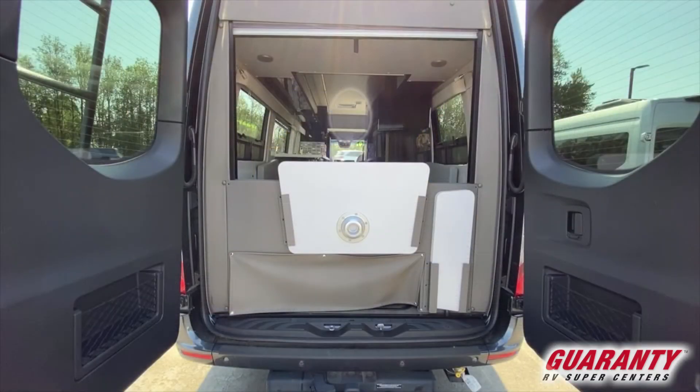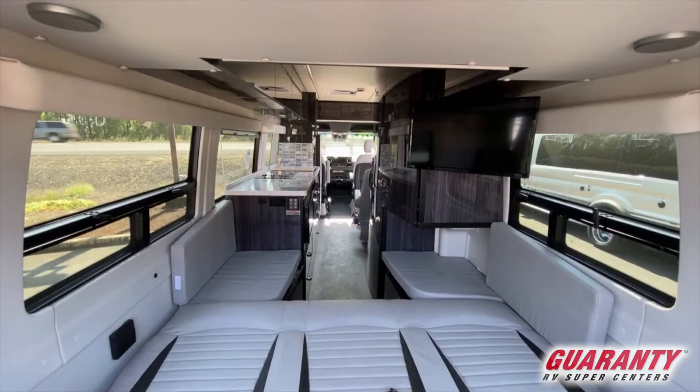You've got a pull-down screen in the rear so you can keep the bugs out. Moving forward, there are gorgeous windows on both sides that do open up for ventilation, which you can use your fantastic fan to pull air through the unit and exhaust.